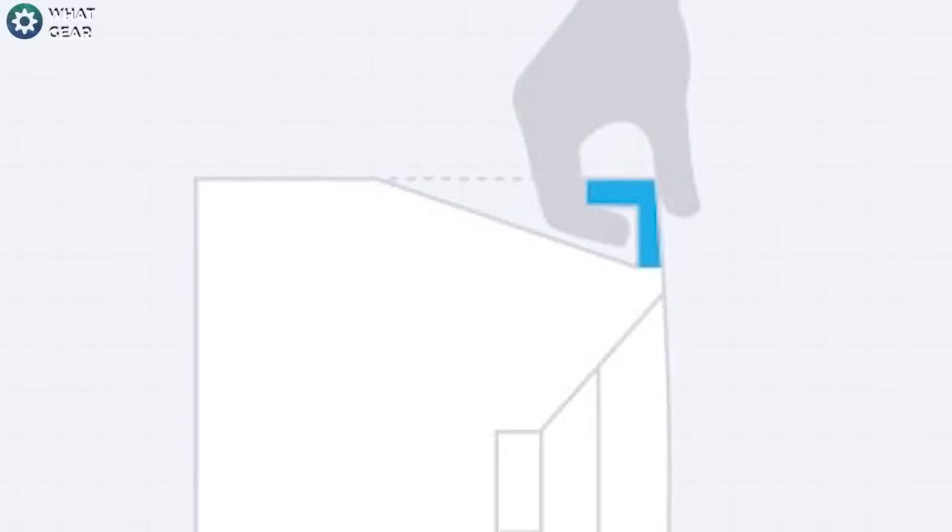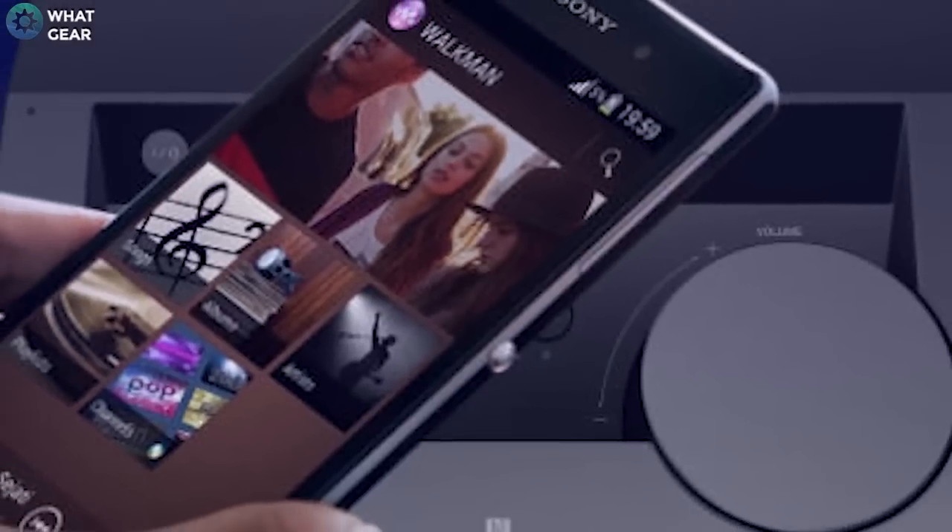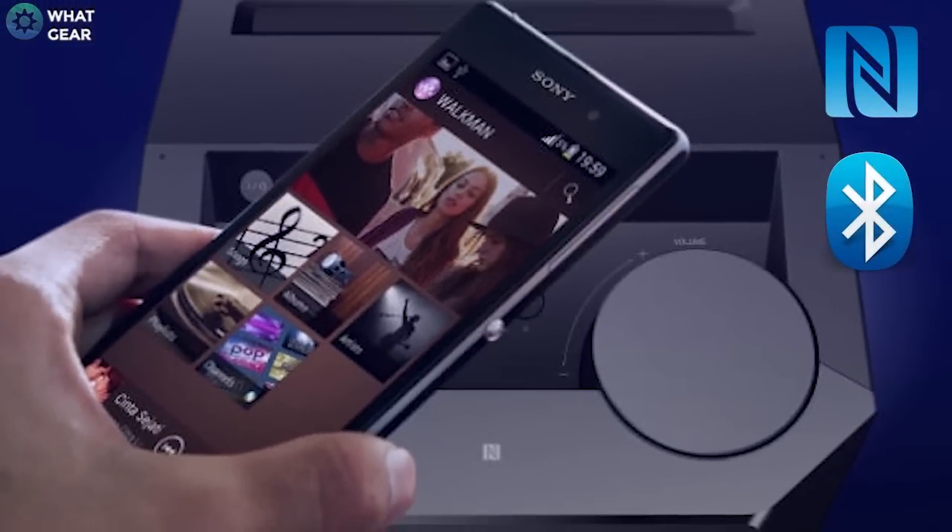You can pick the soundbar up using its integrated carry handle, or if that sounds like too much work, this is a Sony product and of course it has NFC and Bluetooth, so you can stream your music wirelessly.